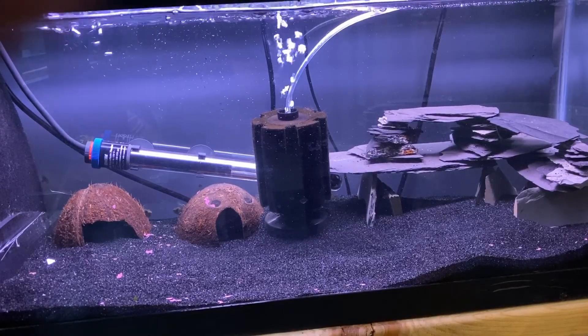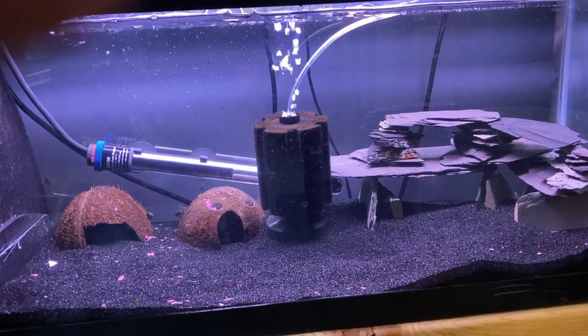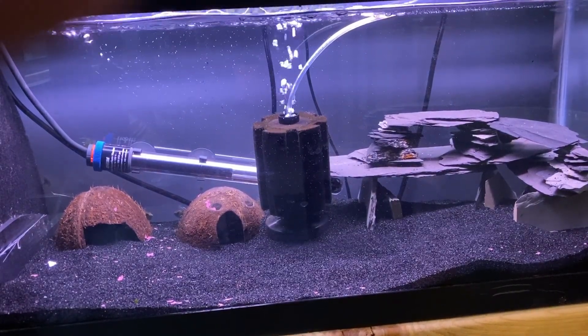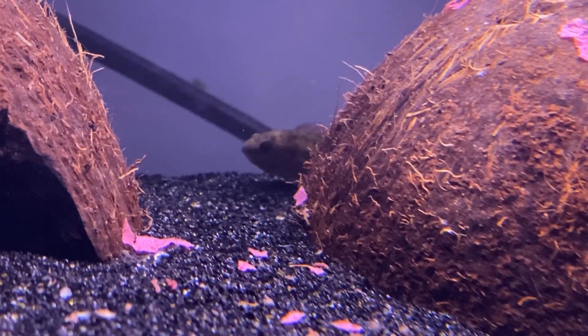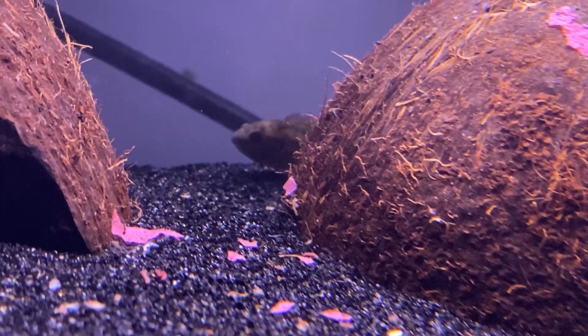My other tank is just black diamond blasting sand on the bottom. This is for my Egyptian mouth brooders because they like to dig in sand. I gave them sand so they can dig without pulling up dirt underneath. I haven't planted anything in here yet so I can't say how it works with plants, but I do like the look of the tank. You get better water clarity if you just use sand versus having dirt underneath.